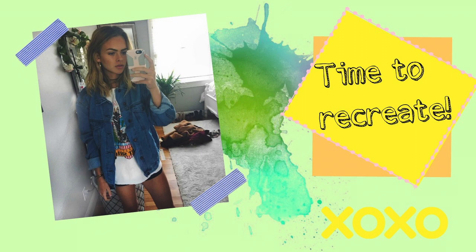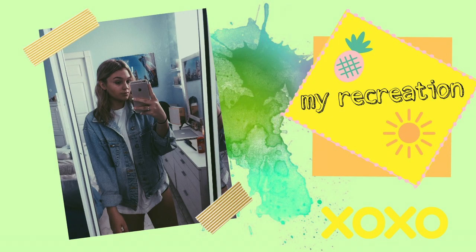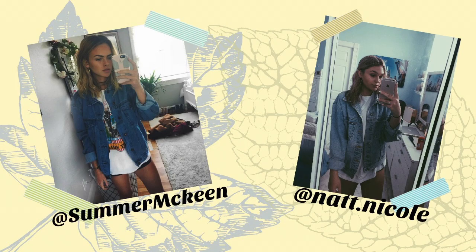Moving on. This picture was kind of old. I'm obsessed with her whole entire outfit. I love the denim jacket, which I have. The shirt, I didn't have the exact one, but I had something kind of similar. And then I just wore running shorts underneath. She looks so tan in hers; mine, I don't think I look that tan. I tried to do the same eyebrows as her and then contoured a lot because she contoured a lot in this picture. I'll rate this one an eight out of ten just because it's pretty similar, but not exact.